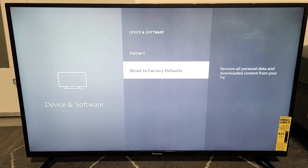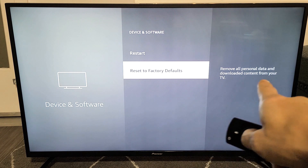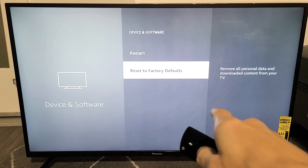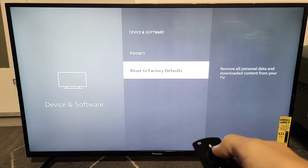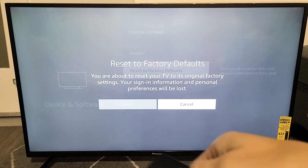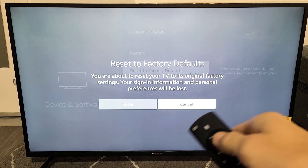From here, we're going to go down to Reset to Factory Defaults — remove all personal data and downloaded content from your TV. Basically, if you want a clean slate so you can start back over, maybe you have issues or maybe you want to sell it.